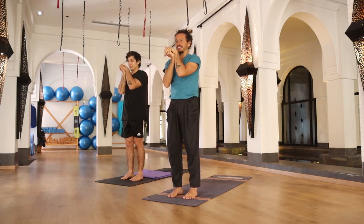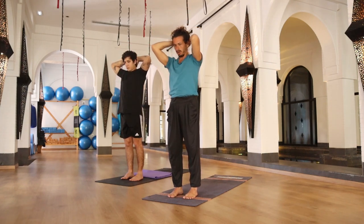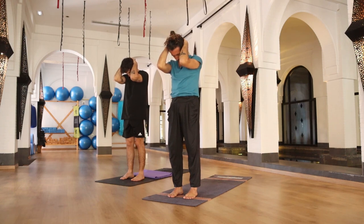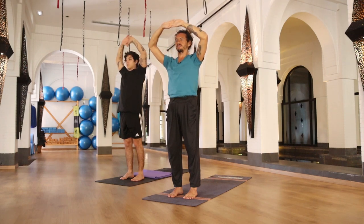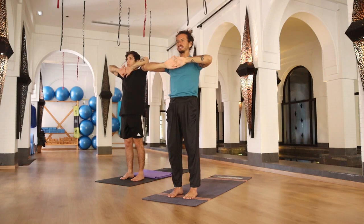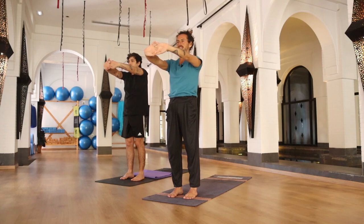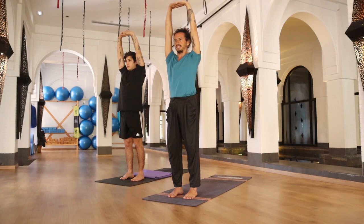Let's do the other side. Bring your hands behind your head, elbows close to each other, exhale, chin to your chest. Breathe here, start feeling the expansion in the back of your neck. A few more breaths, and inhale, bringing your head back to the center. Palms facing to the front, arms in front of your chest, start bringing your arms forward until they are straight, and on your inhalation raise your arms all the way up, palms facing to the sky.